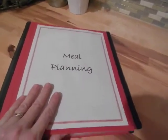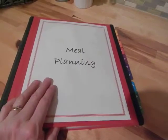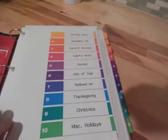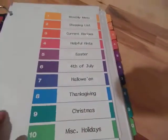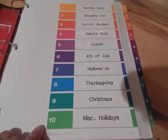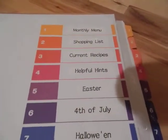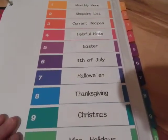The meal planning binder is a work in progress — I'm still filling things in — but when you open it up I have these Avery dividers, and it's broken down into ten sections: my monthly menu, shopping list, current recipes, helpful hints, Easter, 4th of July, Halloween, Thanksgiving, Christmas, and miscellaneous holidays.